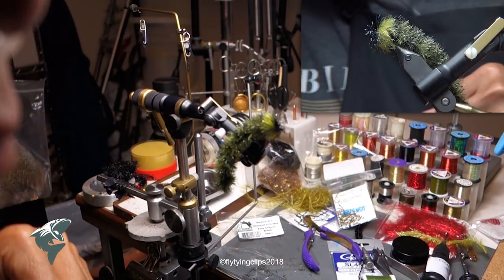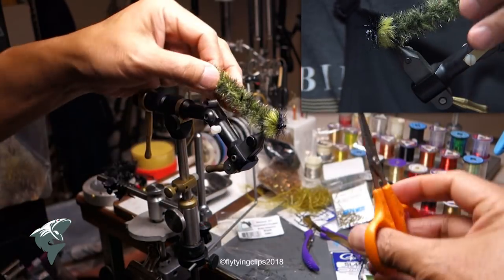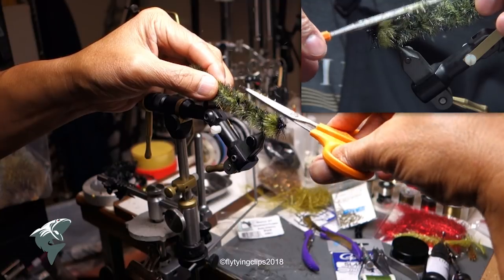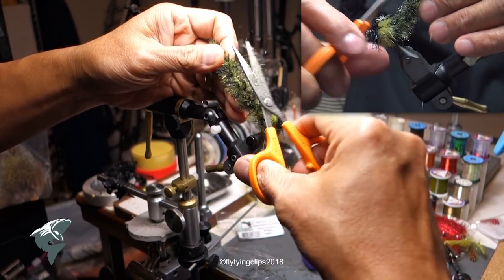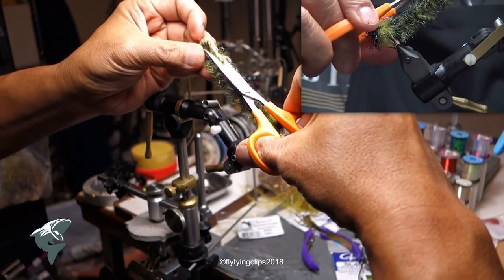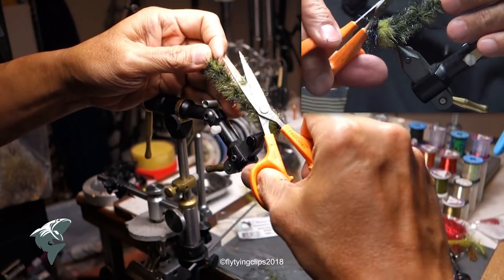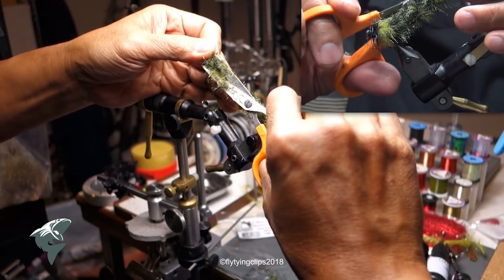Now here we go with the crew cut. I'm going to try to take off as much material as I can without cutting that core — usually not a problem. You'll find if you use your scissors on this, that synthetic material is very tough to cut. It doesn't trim easily, so you've got to use some really good scissors, but you don't want to use your good scissors on it.